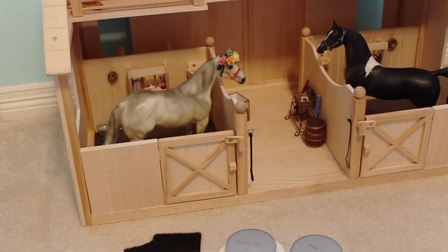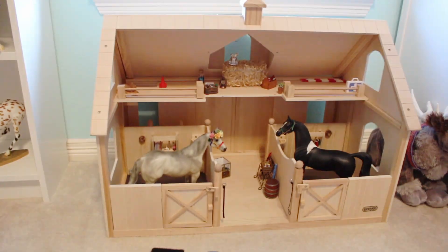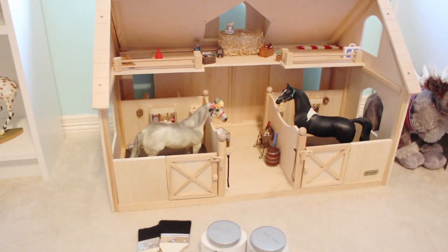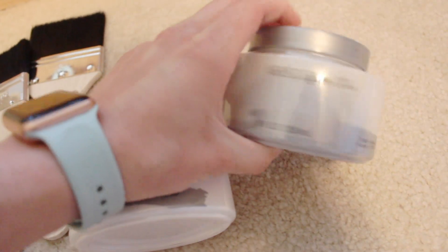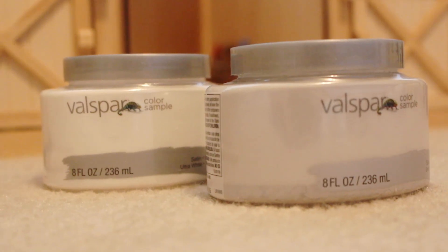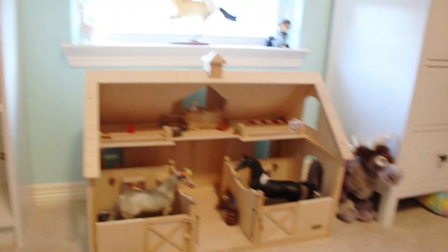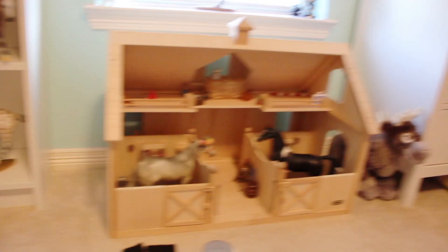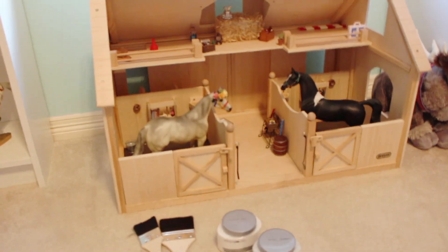So step one is going to be me undecorating everything and then taking the barn apart because it's going to be super hard if I try to paint it all at once. I am using these tiny little paint samples that I got from Lowe's — they're Valspar and they were like $3 — and also some paint brushes to make it faster. I'm going with the color scheme of white and light gray just because every piece of furniture in my room is white.